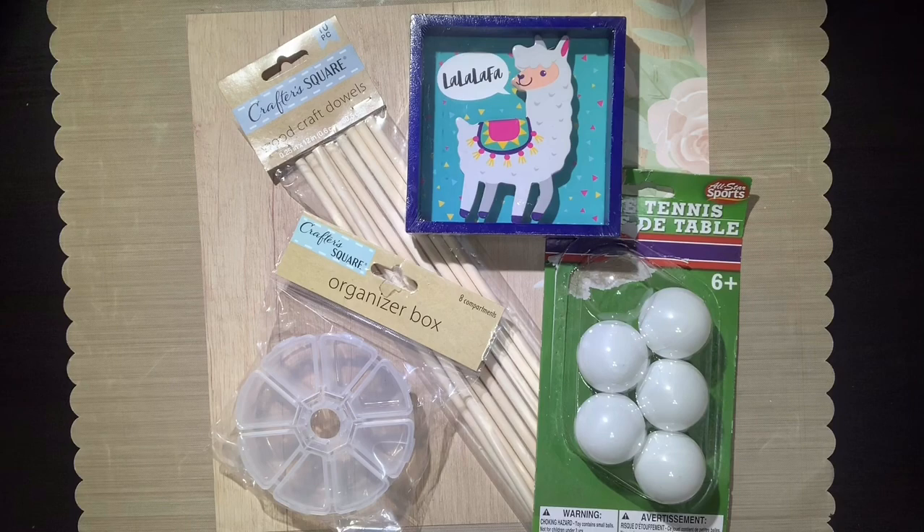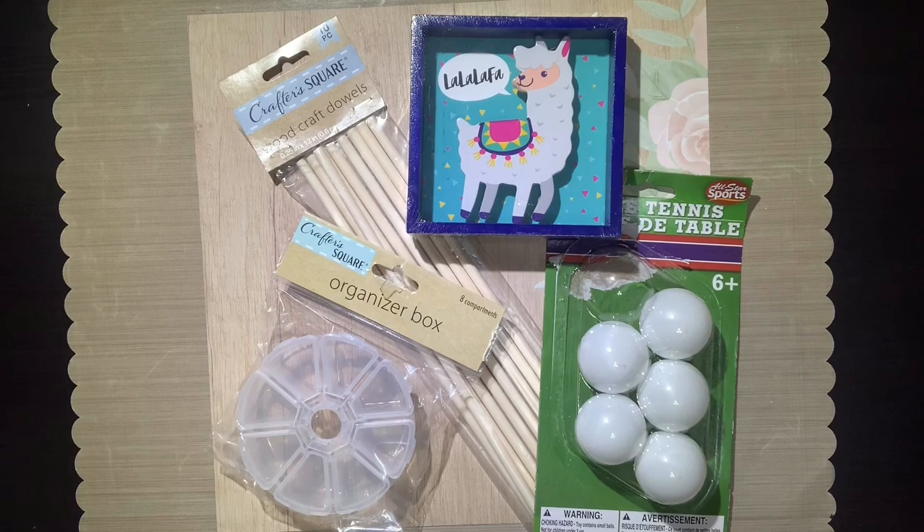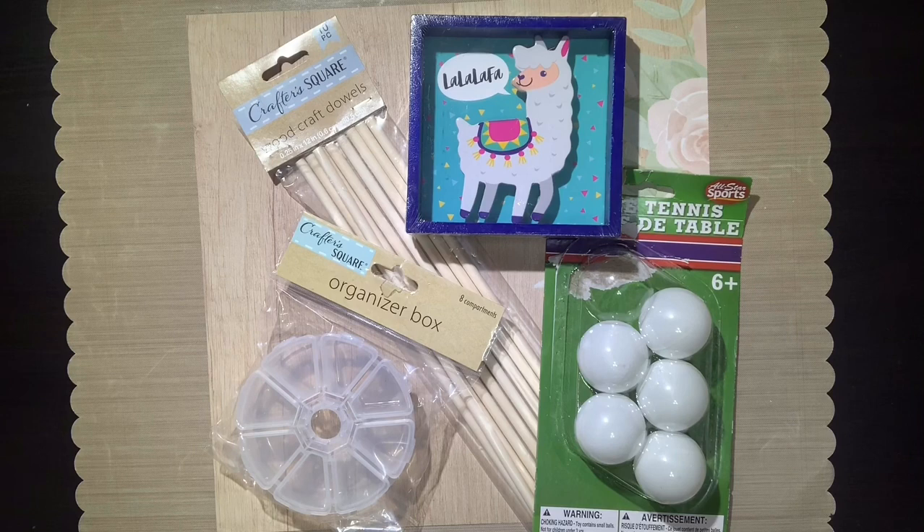Hi everybody, welcome back to my channel! Today is going to be my first DIY on my channel. I've been working on trying to figure out how to keep everything in frame, so hopefully this works out well. Today's DIY is all Dollar Tree items — the items you see in front of you here.